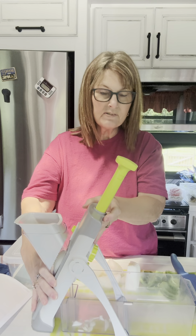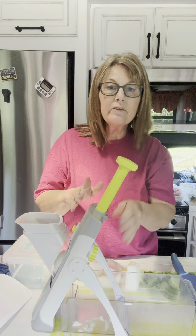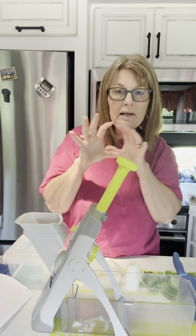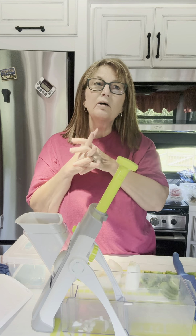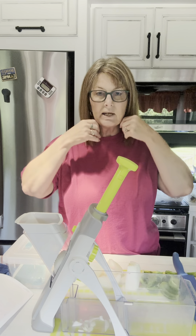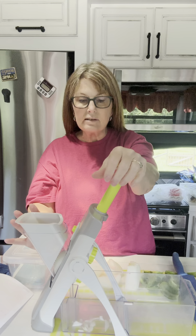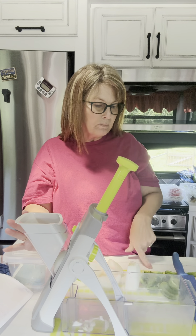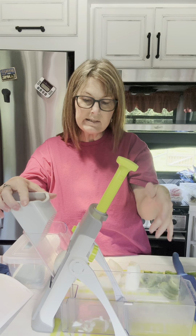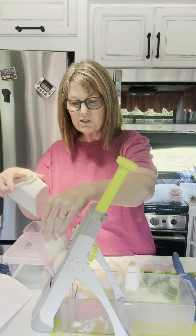This is our Rapid Prep Mandolin. On the back you see there are two dials — one is for how thick you want something cut and sliced, the other is so that you can julienne. You can do just your round circles like for potatoes, you can french fry cut, make your potato gratins, you can do sweet potatoes in there. All you have to do is put it together, put the item here, and slice it up in the chute.